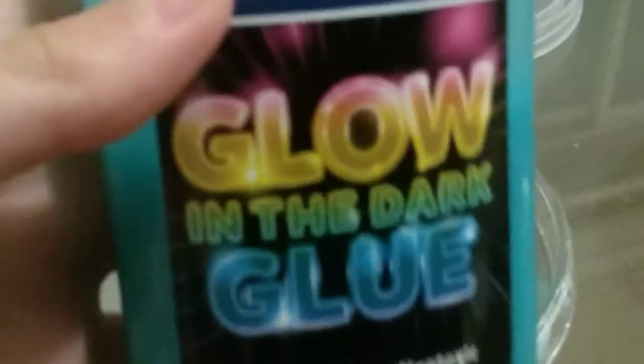This is the glue I used for glow-in-the-dark. And there was actually some of the glue on the sidewalk, as you could see it. And then, of course, I'm going to have some light.